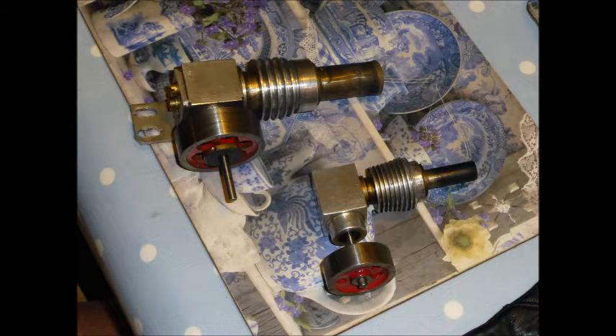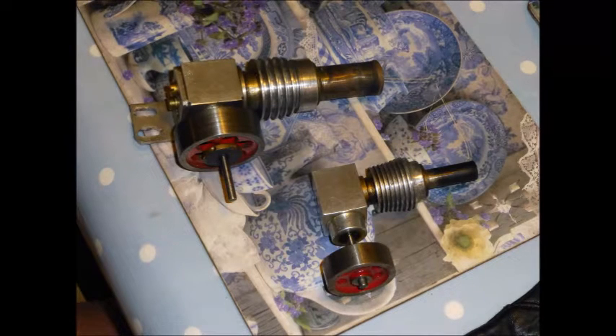Here are two Stirling engines. Do they need flywheels? They've got them on at the moment, but let's take one off the small one and see what happens.